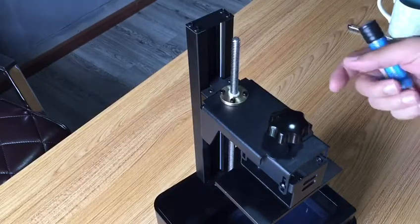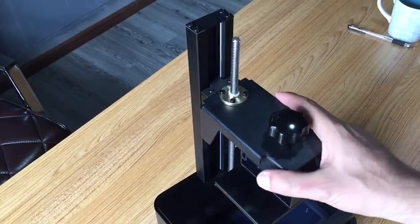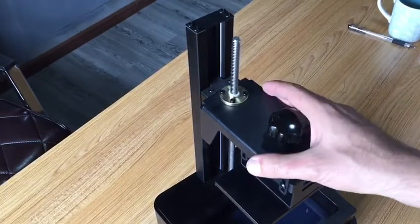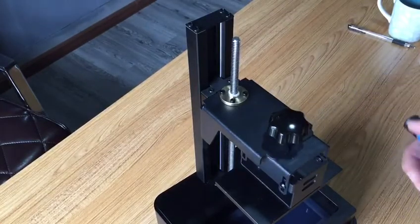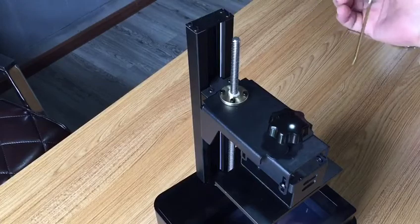If after a while using the Duplicator 7 you find your build plate is a bit loose and you can move it easily by hand to the left and right, what you need to do is open up these four bolts here, four screws here, and up here.